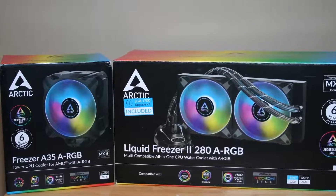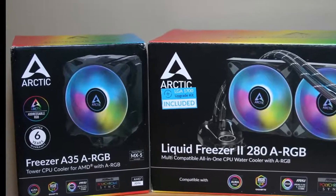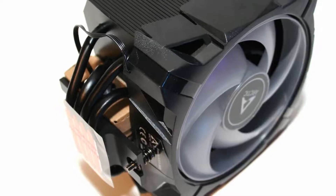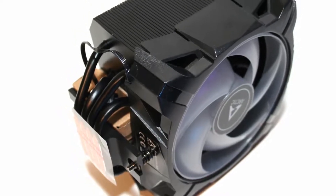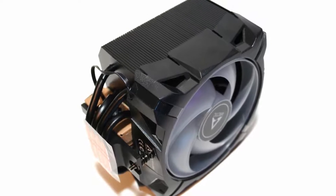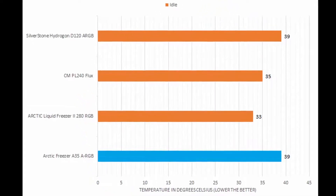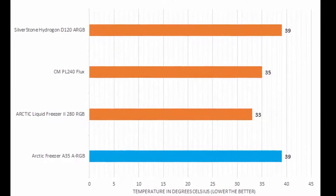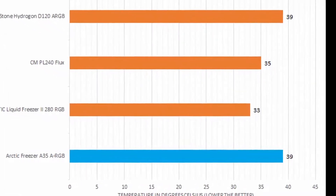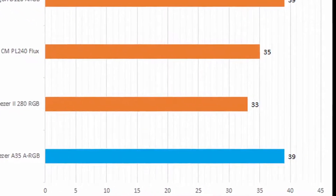Does the Arctic Freezer A35 ARGB prove itself capable with its lower cost when compared to your standard liquid cooler? When it came to performance, the Freezer A35 ARGB proved to be very effective at cooling my AMD Ryzen 5600X CPU. It was able to consistently keep up with the Silverstone Hydragon D120 ARGB, a cooler that was also proven to be very effective.